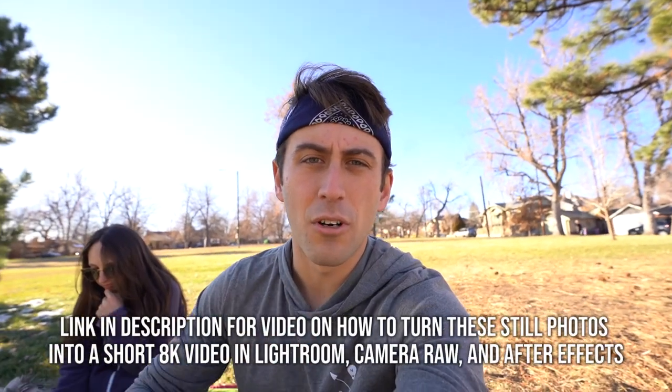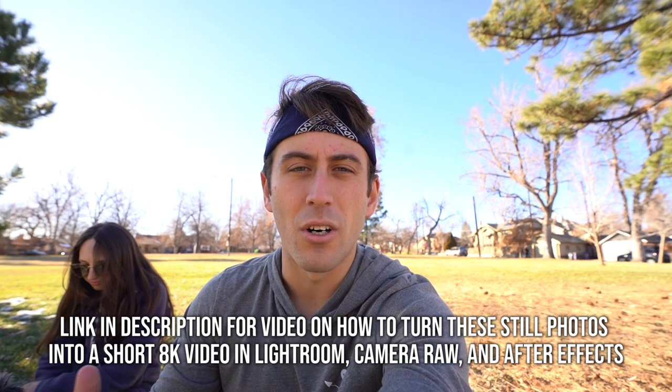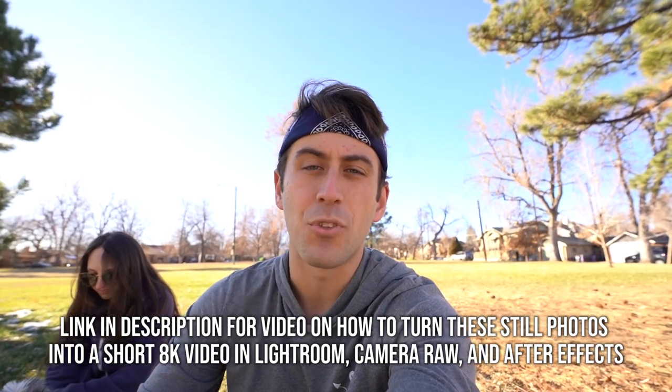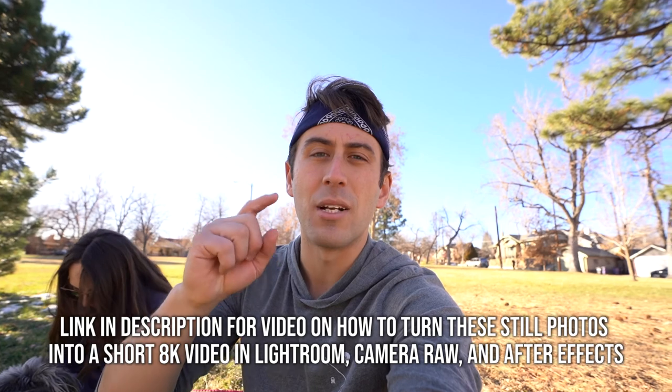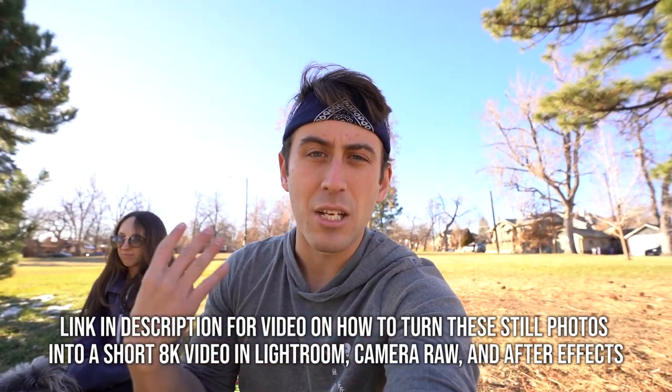To end up with an 8K video result, I already have a tutorial on how to render these through Lightroom, through After Effects, or through both of them together. I'm going to link that on the side if you want to watch that. This will bring your 8K photos that you took on the a7R III into a short video.